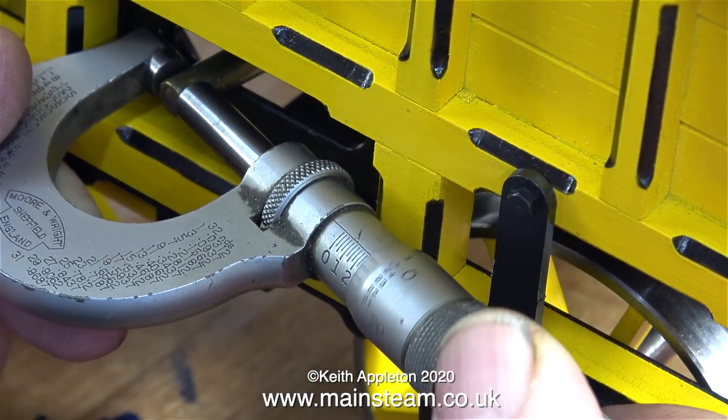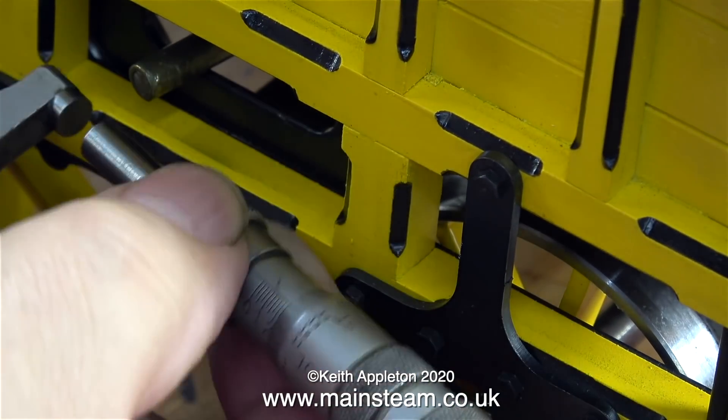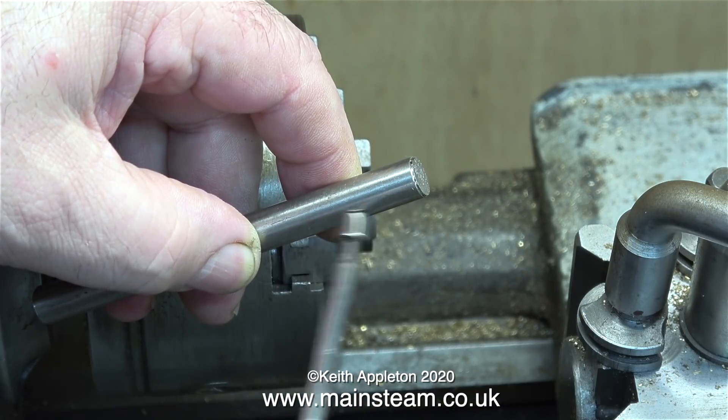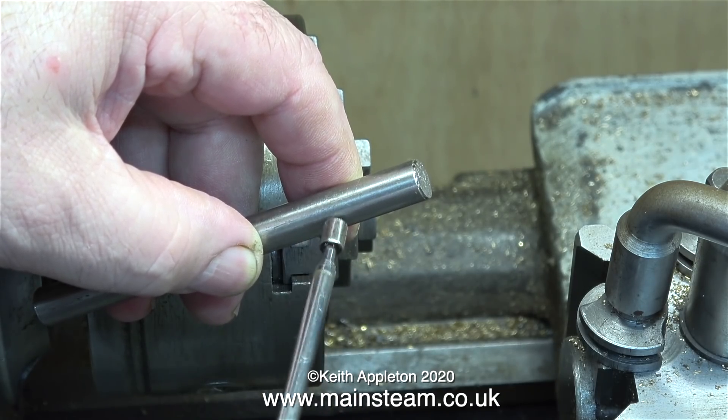I'm not really happy using an old box key as a handle, so I'm going to make one. First thing to do is check the diameter of the shaft that sticks out of the hand pump. The shaft diameter is six millimetres, so now I need to find a piece of stainless steel — and I've found a piece.